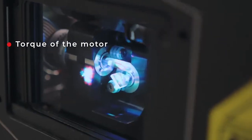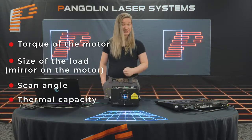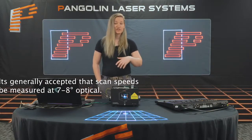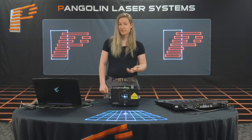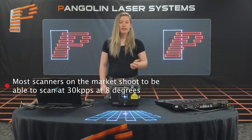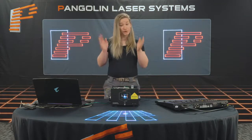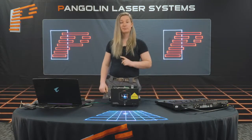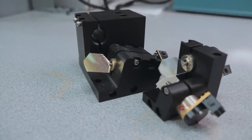Scan speeds are mostly determined by: one, the torque of the motor; two, the size of the load, which is the mirror; three, the scan angle; and four, thermal capacity. KPPS is the general term used to denote speed in the laser industry. It is generally accepted that scan speeds be measured at seven to eight degrees optical — if you see a speed defined at less than this, be wary of that specification. Most scanners on the market should be able to scan at 30K PPS at eight degrees, and there are only a few scanners that can do scan speeds faster than this. It is also important to know what size mirror has been mounted on for the rating, as a more powerful laser projector requires a larger mirror, which can affect which scanner product your laser projector might use.